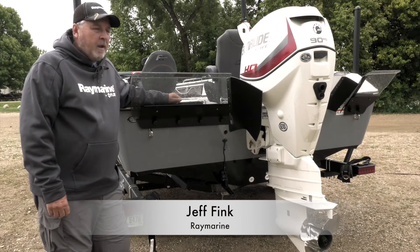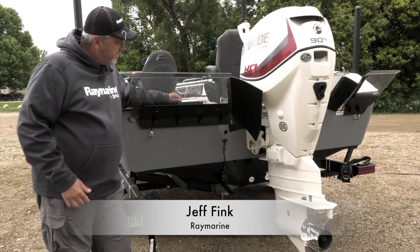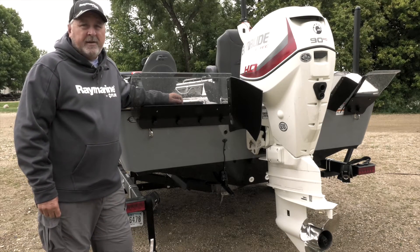Hi, this is Jeff Vink at Raymarine. I'm here talking about transducer placement, and on this vessel, this 1850 Larson FX, we have a down vision and a side vision.